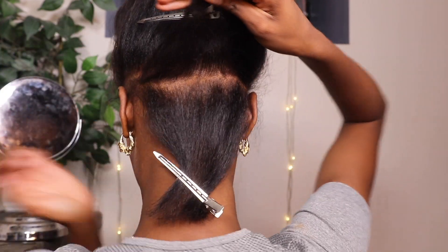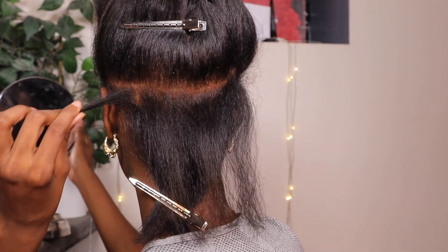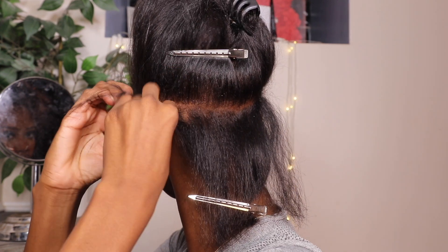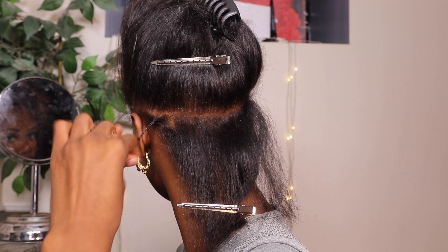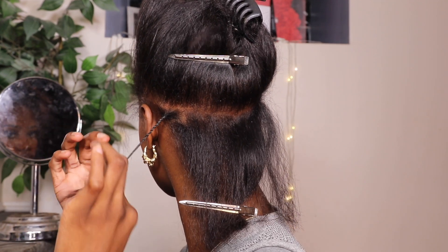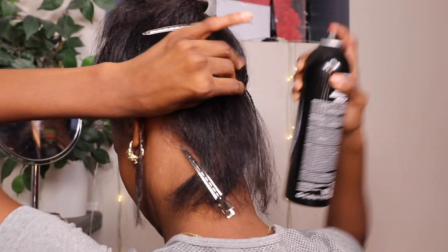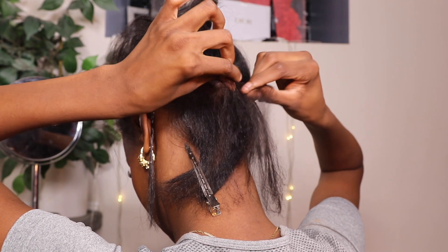This is my fourth time wearing these clip-ins. The first time I went to the Dominicans just so I could see how they did it — if you guys haven't watched that video, go ahead and watch it, it's like a vlog-style video. I decided to do this by myself this time. I'm going to start by taking my spray and braiding the hair. Yes, you're going to have to braid — I didn't know this trick until I went to the Dominicans. She was doing it and it ended up lasting super long, like at least three weeks. So if you do this, your hair is going to last a long time.